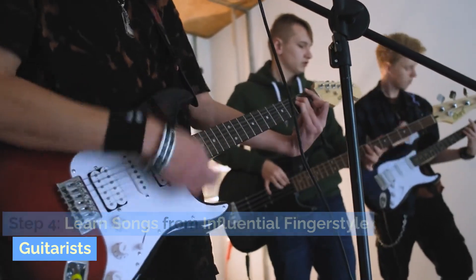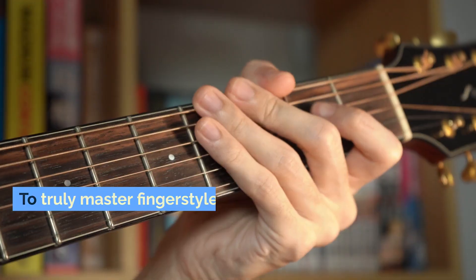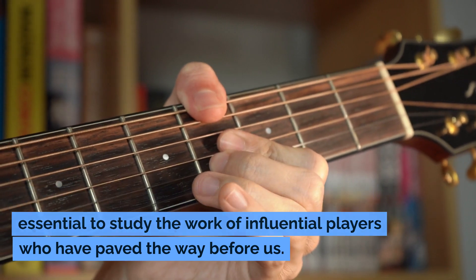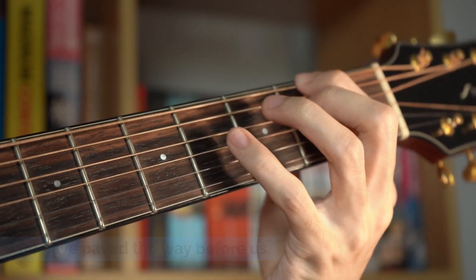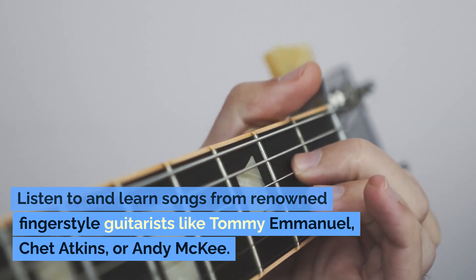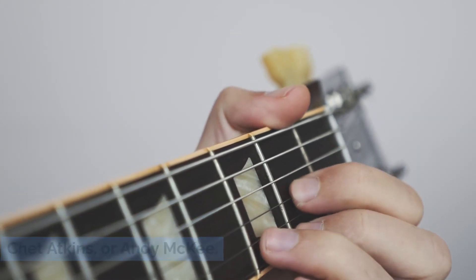Step 4: Learn Songs From Influential Fingerstyle Guitarists. To truly master fingerstyle guitar technique, it is essential to study the work of influential players who have paved the way before us. Listen to and learn songs from renowned fingerstyle guitarists like Tommy Emanuel, Chet Atkins, or Andy McKee.